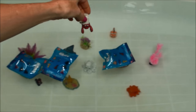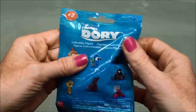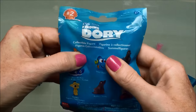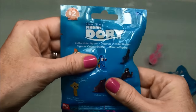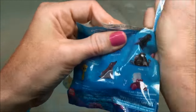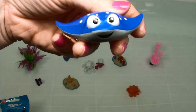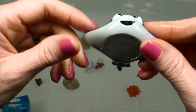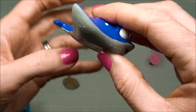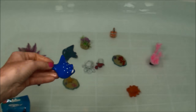I'm going to go for the second blind bag from Series 2. Come here, Mr. Ray. I love Mr. Ray, he's such a cool guy. Come here, join your friends.